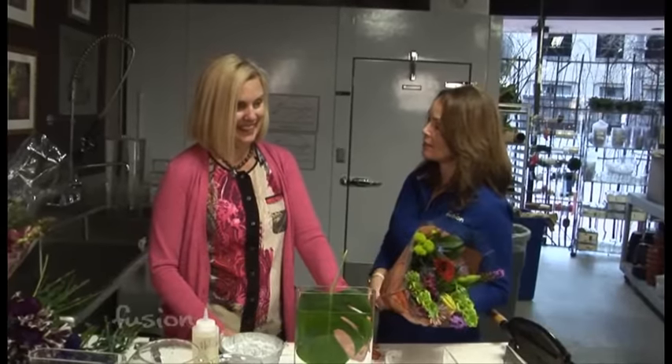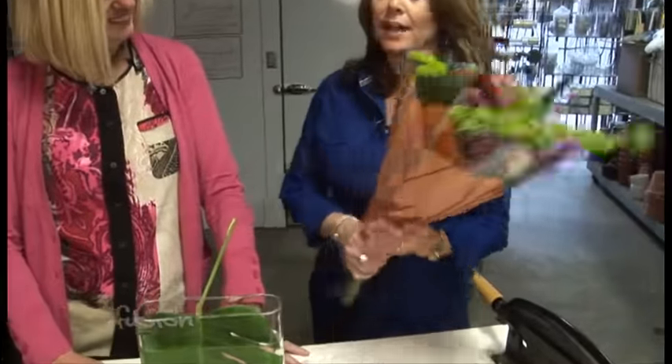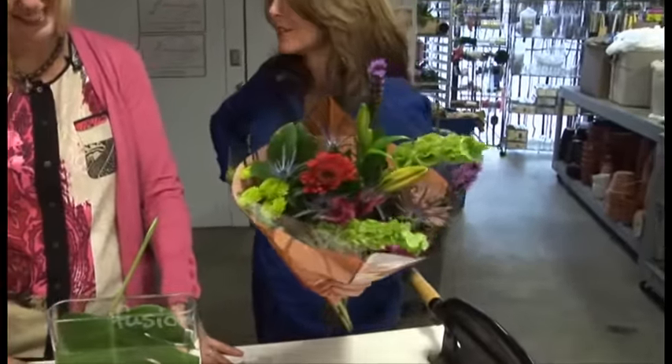We're at Geranium Lake Flowers with Kim Foran, floral designer extraordinaire, and I have a pretty ordinary bouquet of flowers here from the local grocery store. You're going to show me how to make this into a beautiful arrangement, because if you just stick it in a vase, it really doesn't do it justice.